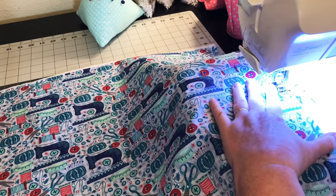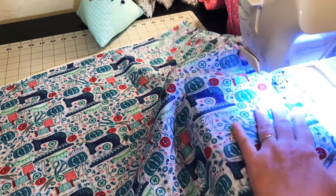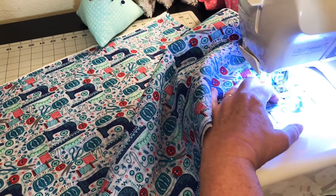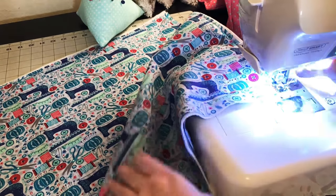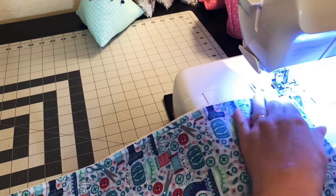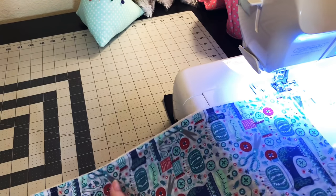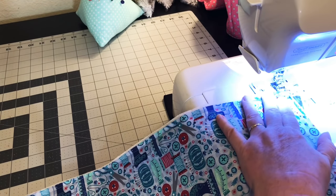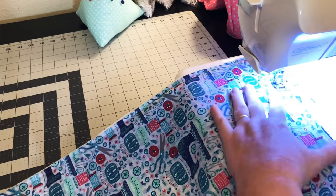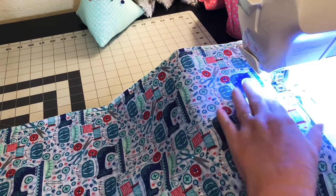I guess that's what you're called — a sewer? Seamstress? To me, seamstress does clothing. I don't do clothing, I do crafty things, and that's about it. Got it down here and I'm going to pivot around on this other side. I cut the batting a little bit larger than the fabric so that if it kind of shrinks up underneath you can just trim it off.